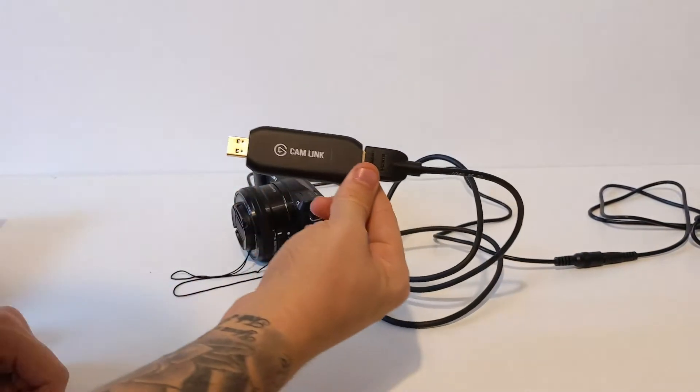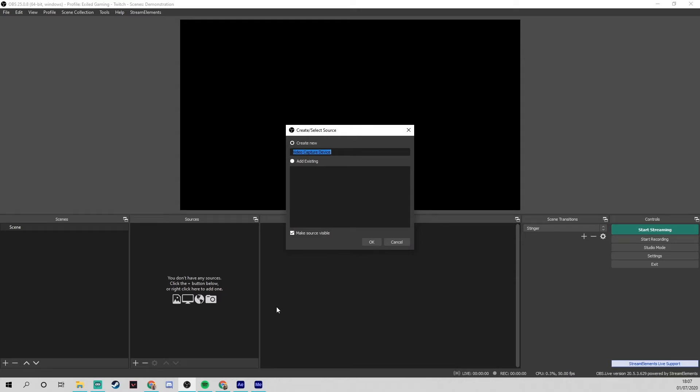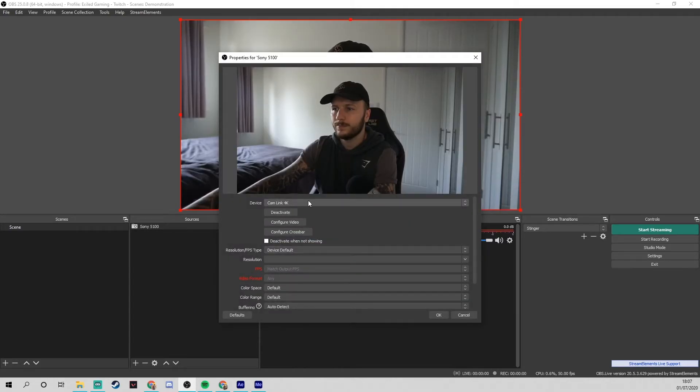Plug everything into the computer and open up OBS Studio. Click the plus at the bottom left of Sources and add a new video capture device. Once there, name your camera — in this case, mine's Sony 5100. Then in your device list, you should have your new camera.